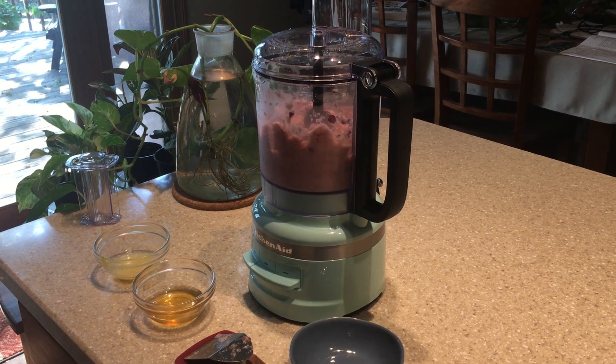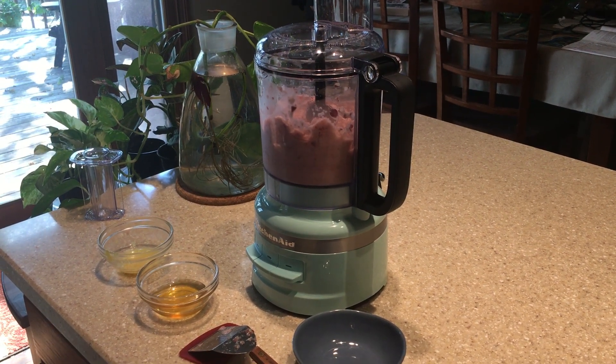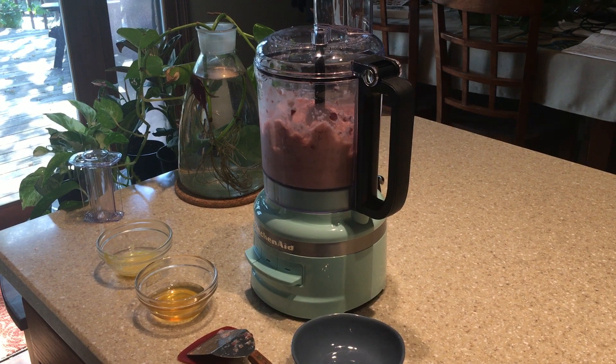Hi everybody, this is Rebecca. I'm with Community Health Network and today we're going to make a grape sorbet.